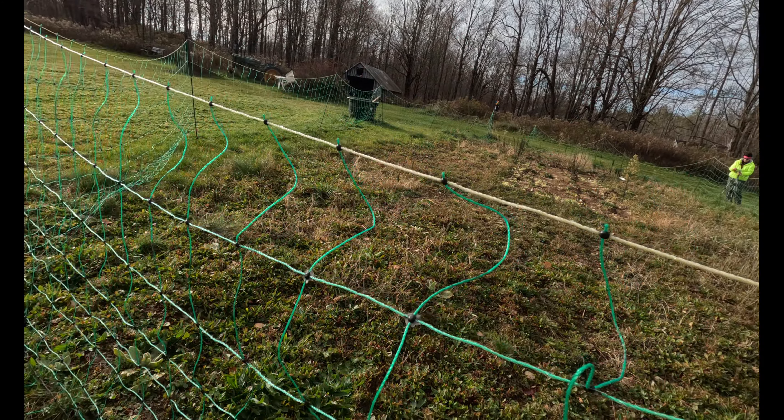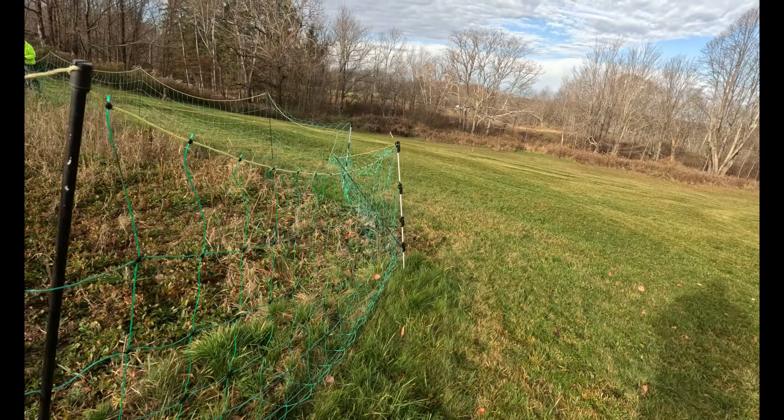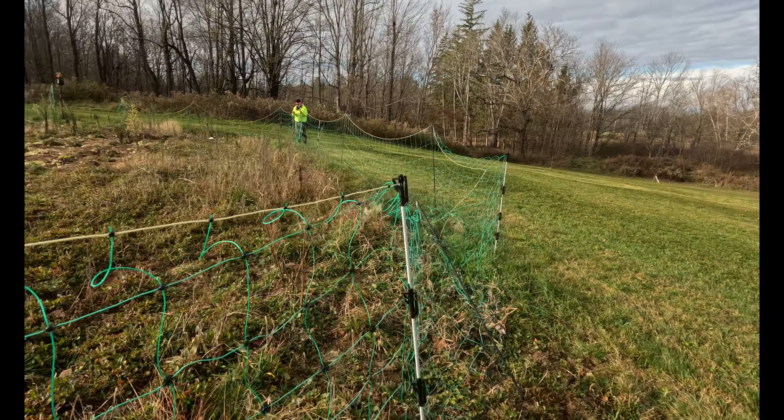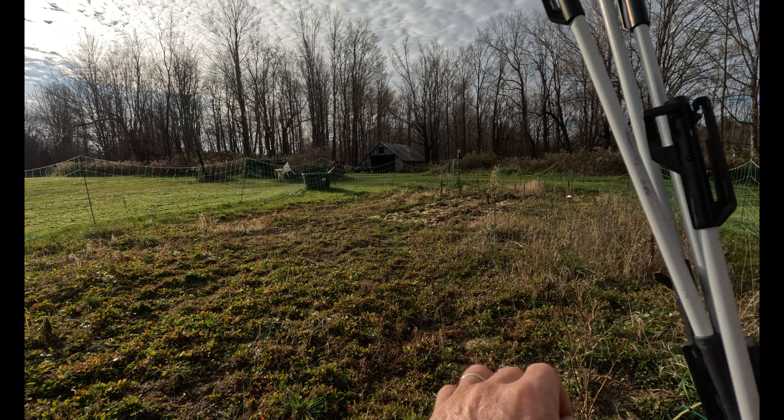The fence seems to be holding up fairly well so far. I don't know how many seasons you can expect to get out of these, but so far so good.